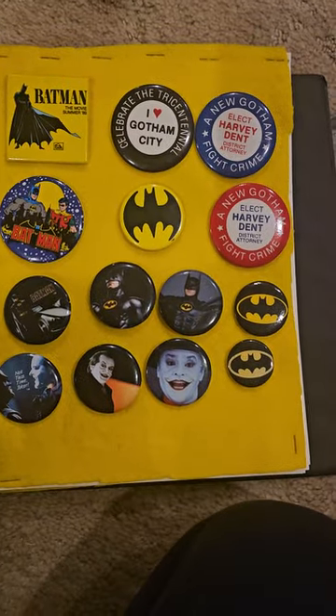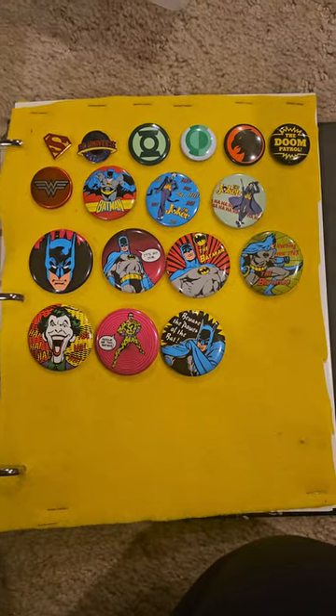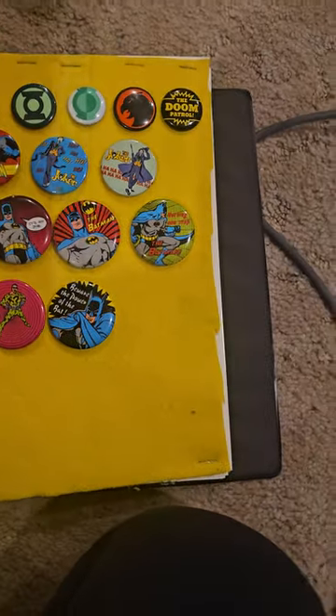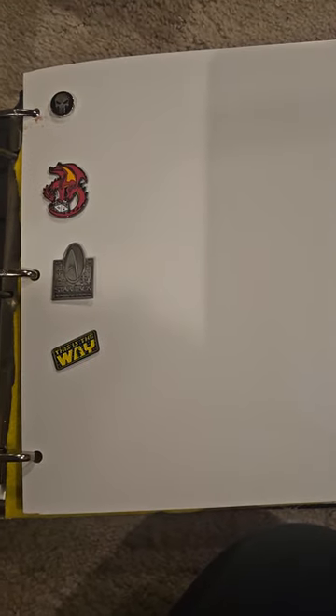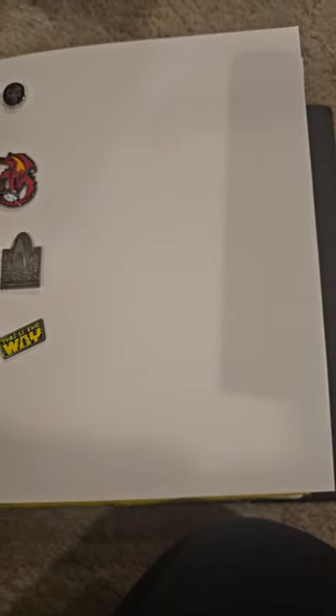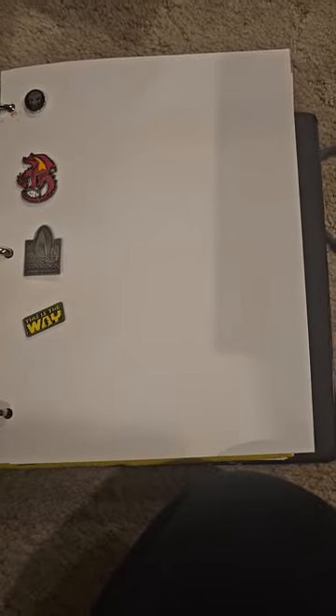And then this is my DC Comics. I actually should do a separate one — I should get another felt thing and move the Thundercats over. So far I only have one Marvel pin, which is the Punisher. But I got one Star Trek and one Star Wars, which is the Mandalorian.